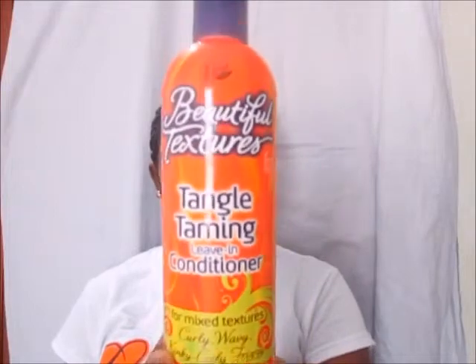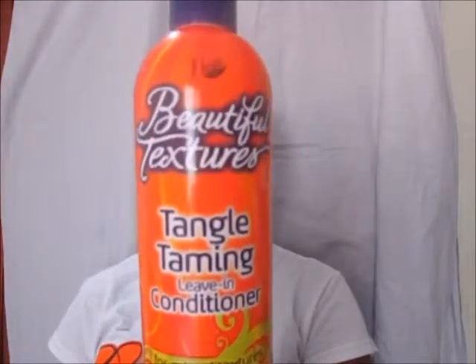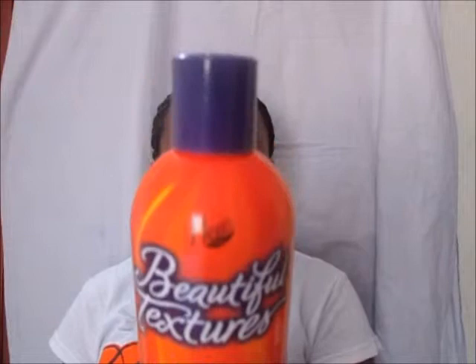It is for mixed textures — curly, wavy, kinky, coily, frizzy. It says it will unlock tangles, deeply moisturize, tame frizz, and nourish curls with the right blend of natural oils. For directions, you apply a generous amount to the palms of your hands and smooth onto wet or damp hair.